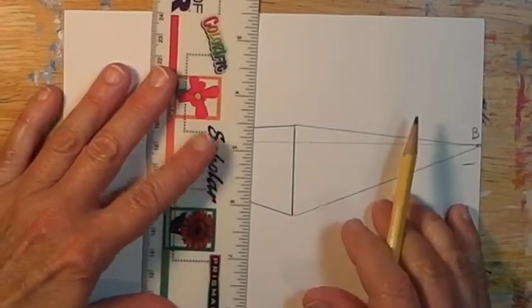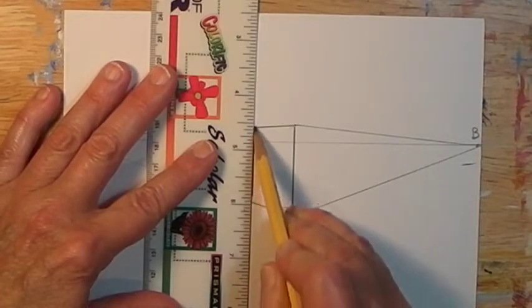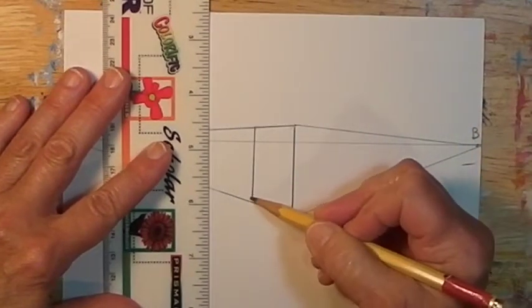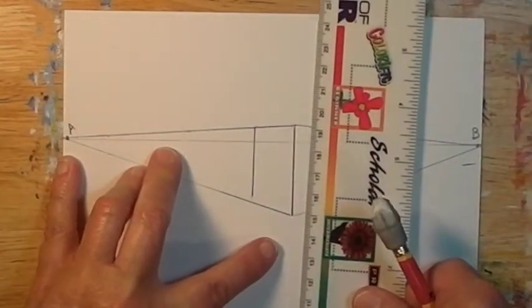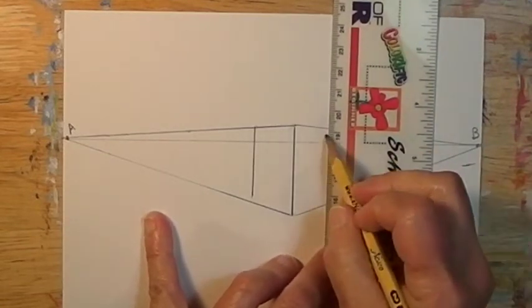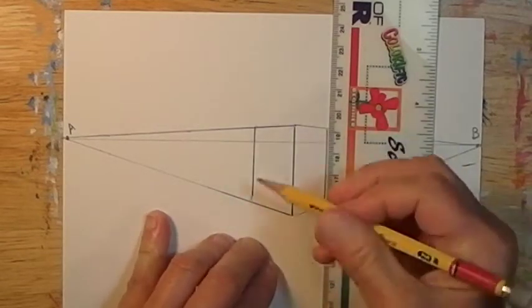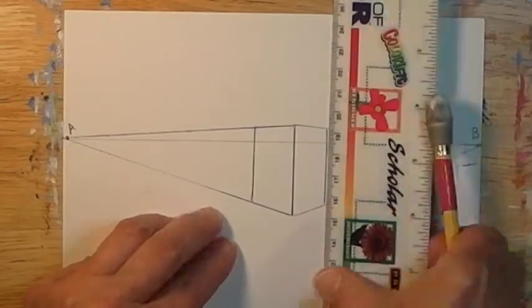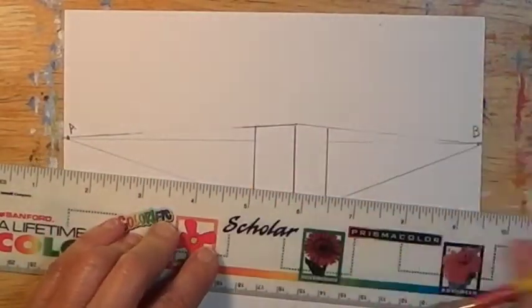Now I'll establish my back corners. The lines have to be parallel to the vertical line that I started with — meaning it can't slant toward the other one. It has to stay the same distance apart all the way, no matter how long it gets. As I go along, I'll erase the lines or portions of lines that I no longer need.